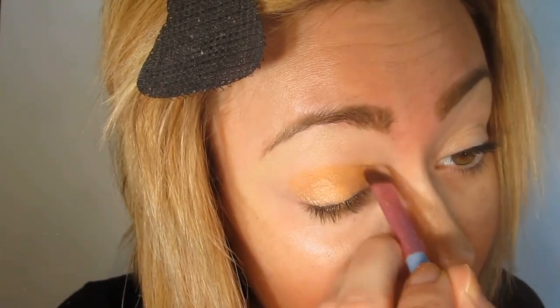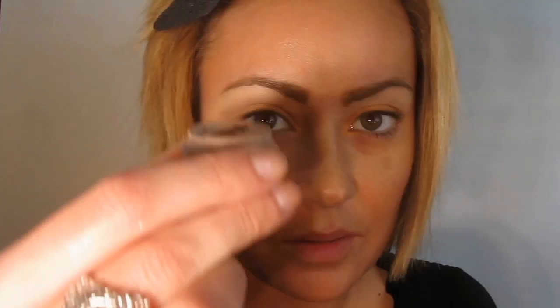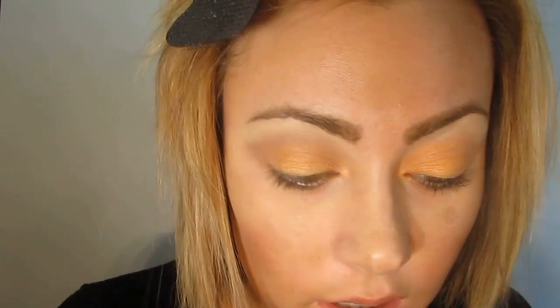I'm just taking Baguette and we're going to be doing sort of an outer corner to crease connection. We're going to start doing a little V out in the corner and then very delicately stay low on the crease and blend this out.